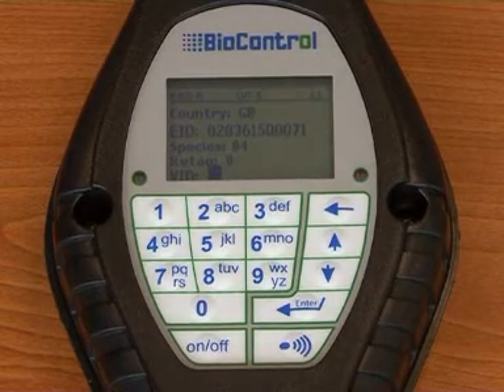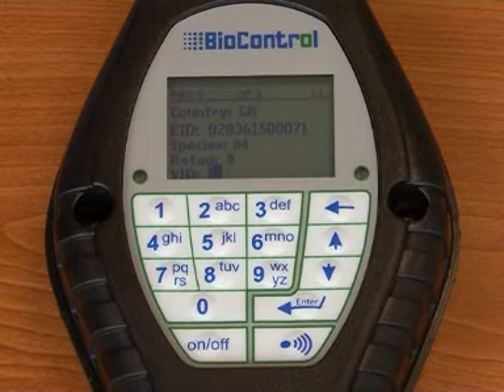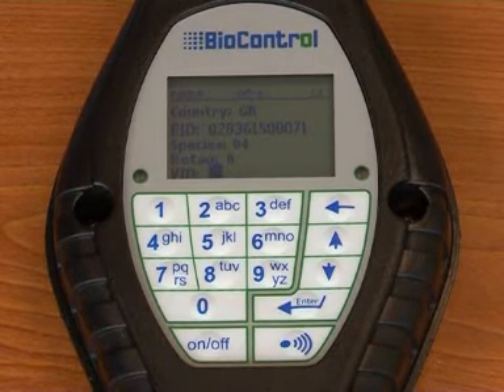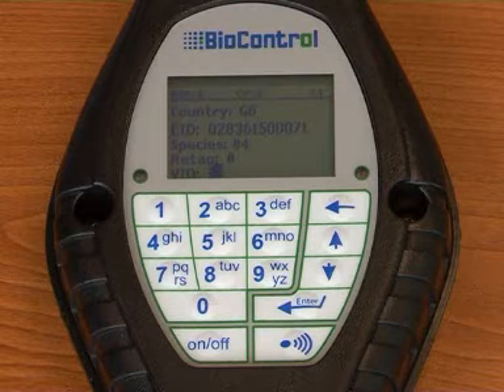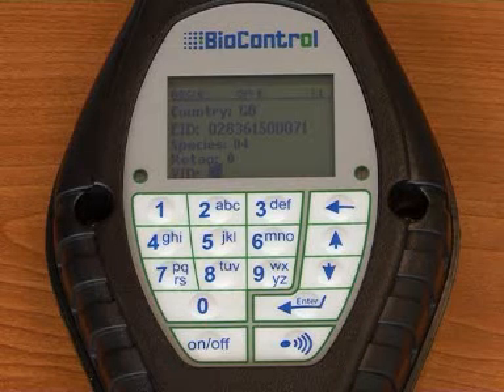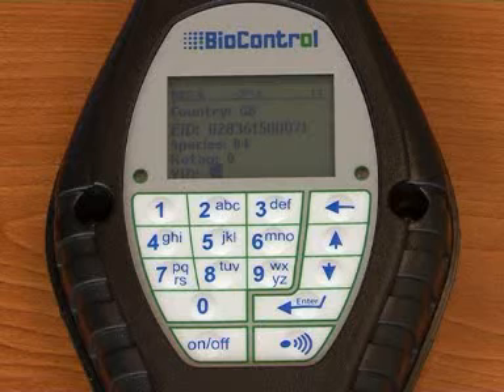As each tag is read, the display will show all of the required details, which are: the country code — this will be translated as GB unless it's incorrect, in which case the encoded country or maker's code will be shown; then the EID number in full; and then the species code, making it easy to detect any incorrectly tagged animals. For sheep, the species code is 04, for instance.